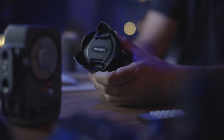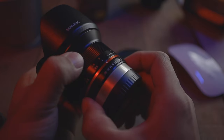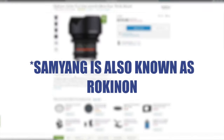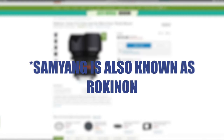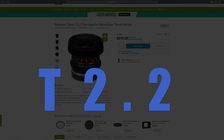This lens comes with a clicked aperture ring, which isn't really optimized for filmmakers who need to change their aperture silently. However, there is a cinema version of this lens that comes de-clicked, and it has the same name except instead of f/2.0 it has a T2.2 rating.